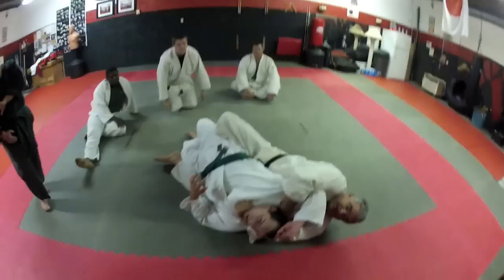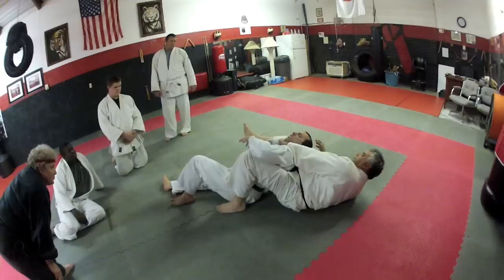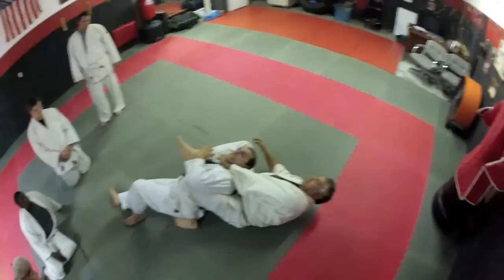Bringing the hand behind. Also, from here, go a little bit to the side. Bring the arm, the leg over the shoulder. Control with the other leg so it doesn't turn, and just stretch out.